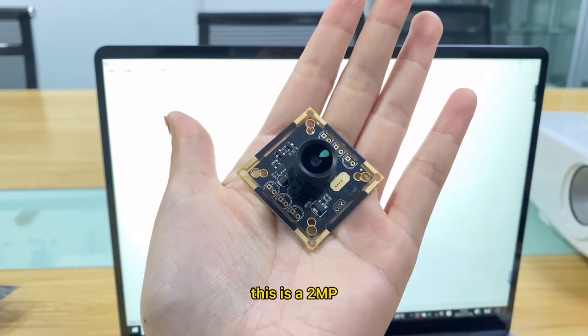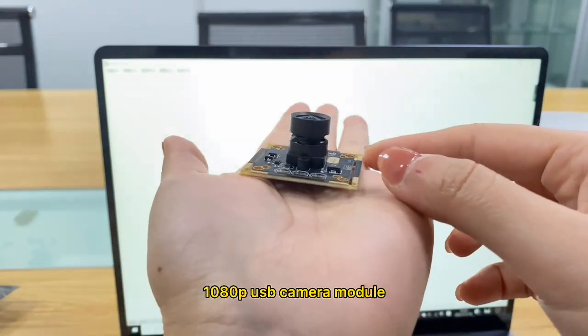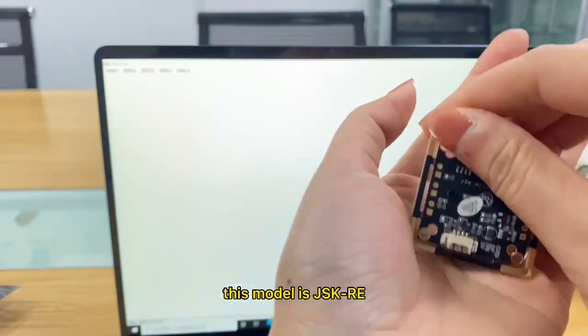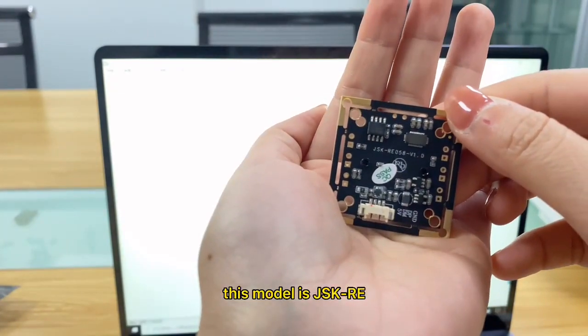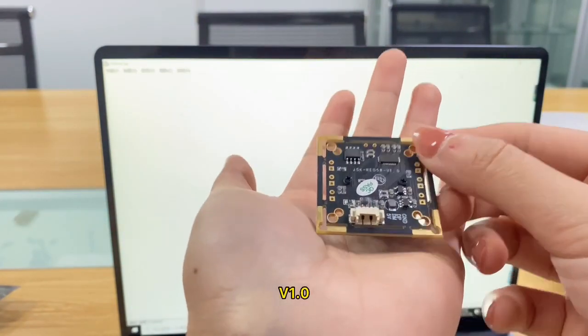This is a 2MP 1080p USB 2.0 camera module, available by our company. This model is Gsk RE058 V1.0.